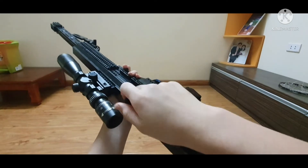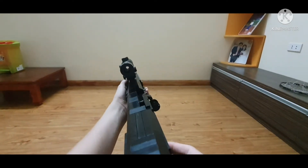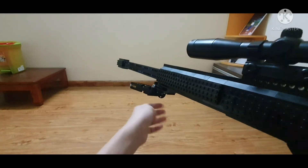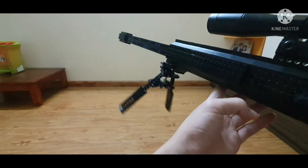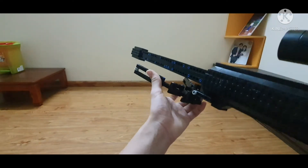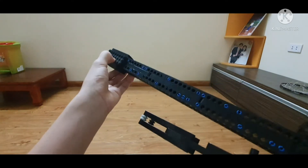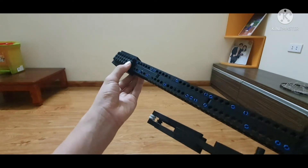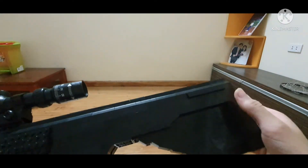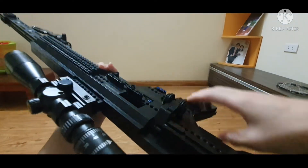It also has a bolt and a chamber area just like that. It has a scope — a real scope which I got from a gun store in my LEGO collection — and a working bipod, the exact same bipod I use in my other builds, just in black. It also has a muzzle brake made by attaching plates on the side of the barrel. There's a really long barrel, and the stock is not adjustable — it's just a solid stock — and as you can see it works smoothly.